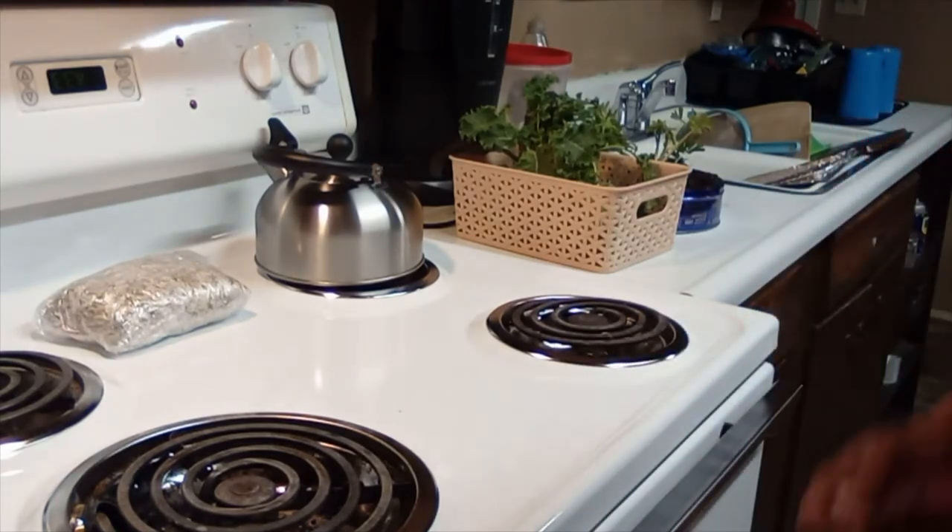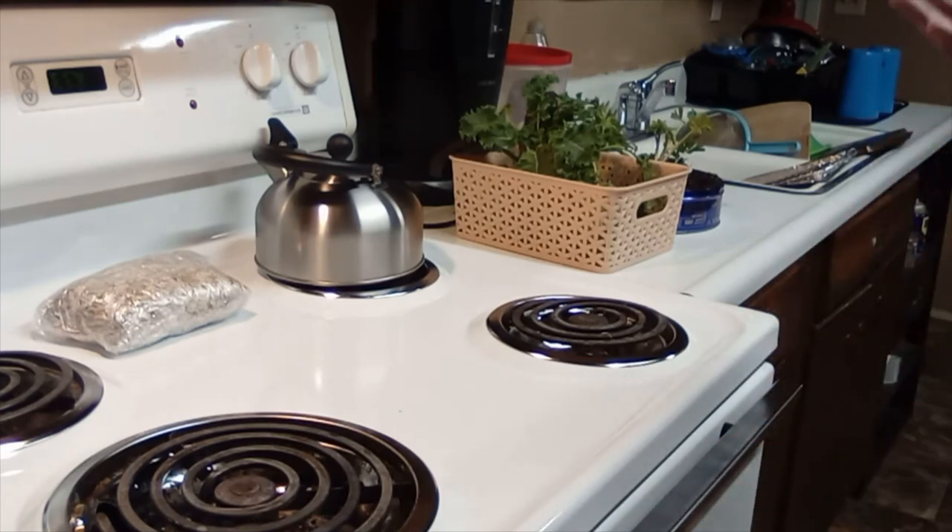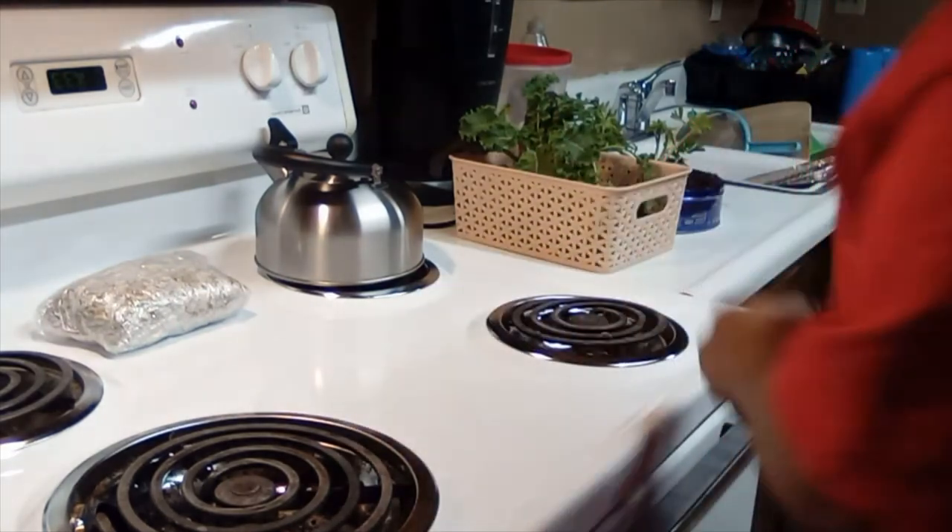That is my lesson on roasting sunflower seeds. Some people do it differently — I gotta clean up — but there are many ways to roast them.